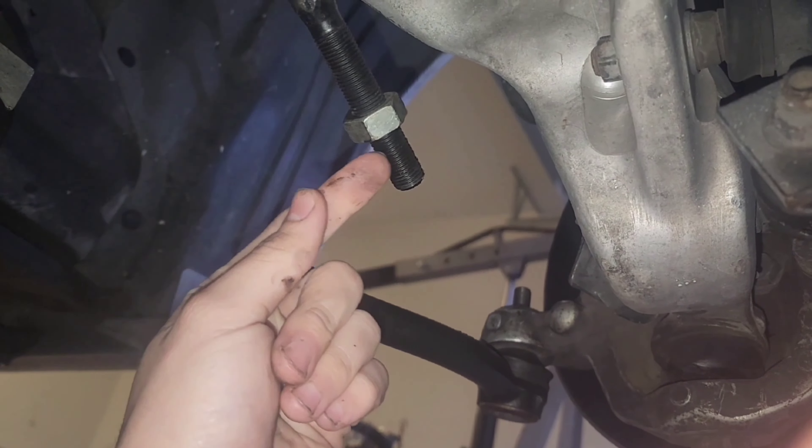I've seen people use a torch to heat it up and that helps loosen it. I got a marker and marked it right here so I know exactly where the bolt or end was at, then just loosened it and left it in the same area so I know where to put it back. I'm for sure going to need an alignment after I put the new one on anyway, but as long as it's close I should be fine.